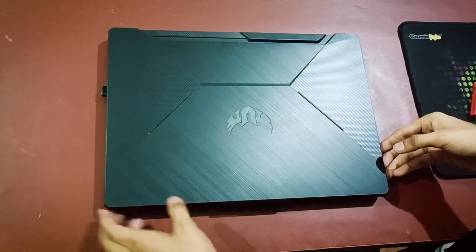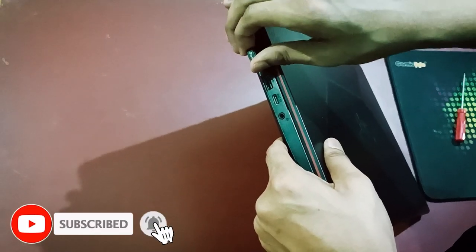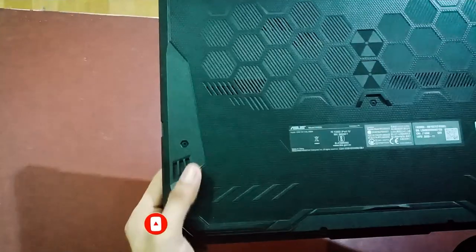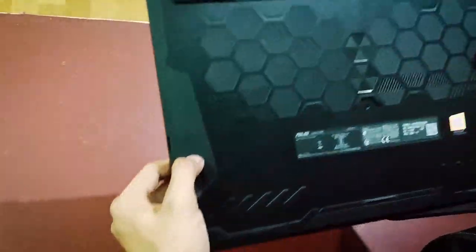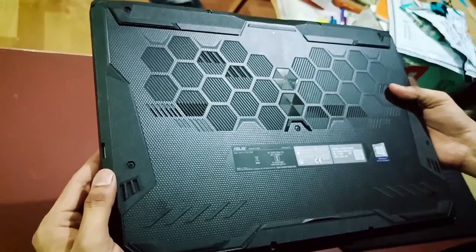First of all, for cleaning my laptop I will just remove this Wi-Fi adapter from my PC. After that I will turn it down and we will see a lot of screws here.